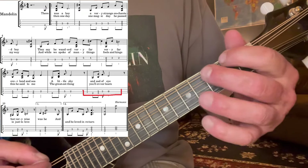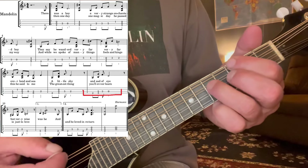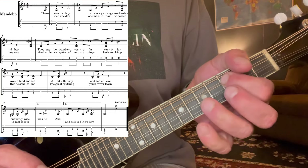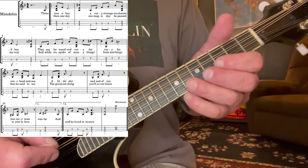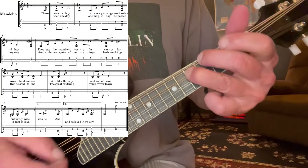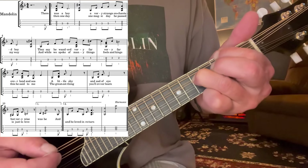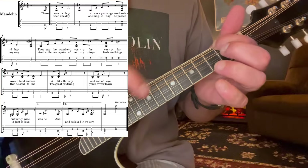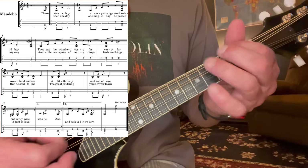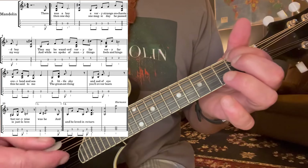All right, next phrase. Again, it starts here in the second. But now, move up to the third — and it's going to be three here and five on the D string. Third on the D and open D. When you go open D, we'll drop back down here, second fret on the G. It's just our D minor chord that we've been doing — just the bottom two notes.